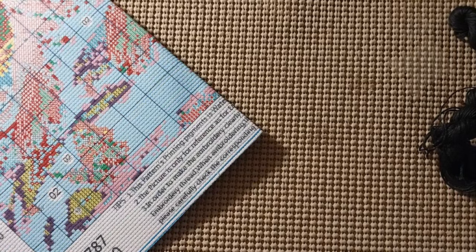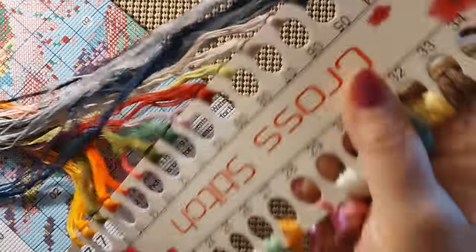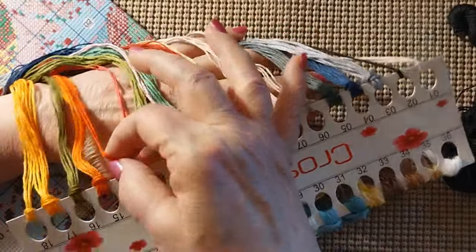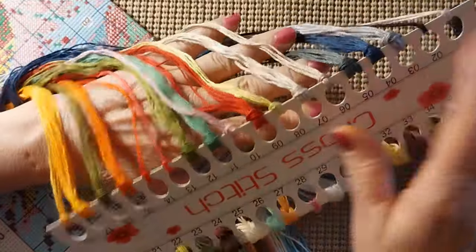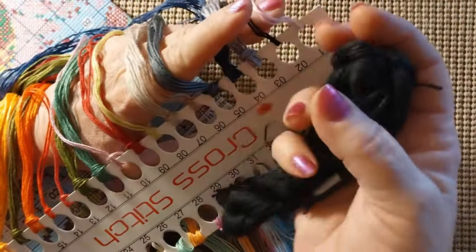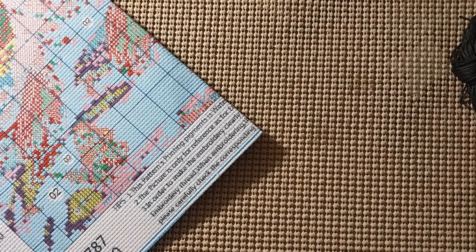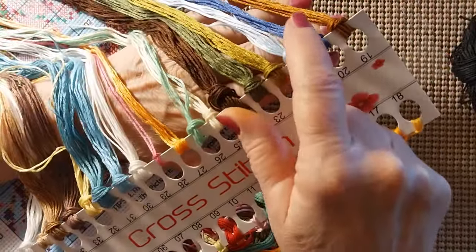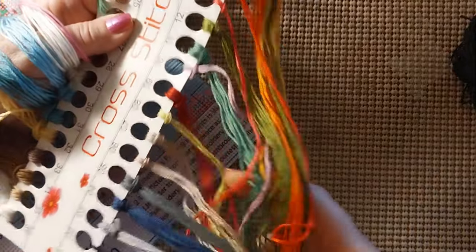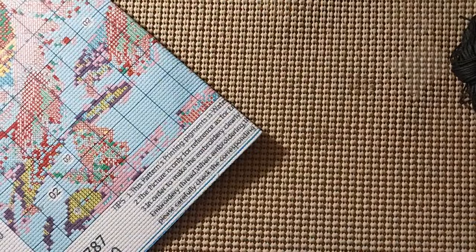Look at all those gorgeous, gorgeous colors! Look at those reds — that's 498 and this is 666 red. So you have oranges, greens, you have some blue over here. Since you have a hank of thread you only have one thread from this. We have a dark royal blue, light blue, a light, a medium turquoise and a dark turquoise, some brown, some oranges, some reds — just beautiful, beautiful colors.